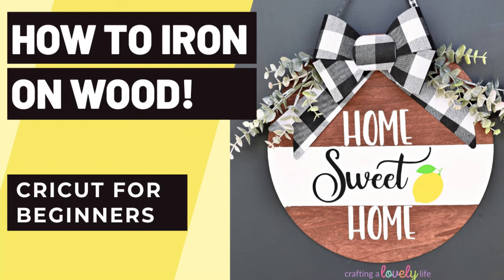Hi there, Morgan here from Crafting a Lovely Life, and today I'm going to show you how to make this adorable wood door sign using your Cricut and heat transfer vinyl, also known as iron-on vinyl. Iron-on vinyl is my preferred material when applying a design to wood because it's able to adhere to wood surfaces even if they aren't completely smooth, whereas regular adhesive vinyl has a very hard time sticking to anything that isn't completely smooth. So whenever possible I will use iron-on vinyl on wood. I'm so excited to show you how to make this home sweet home door sign, so let's get started.